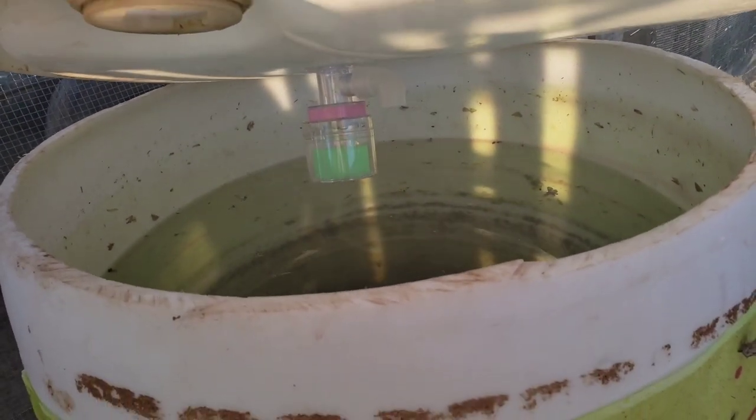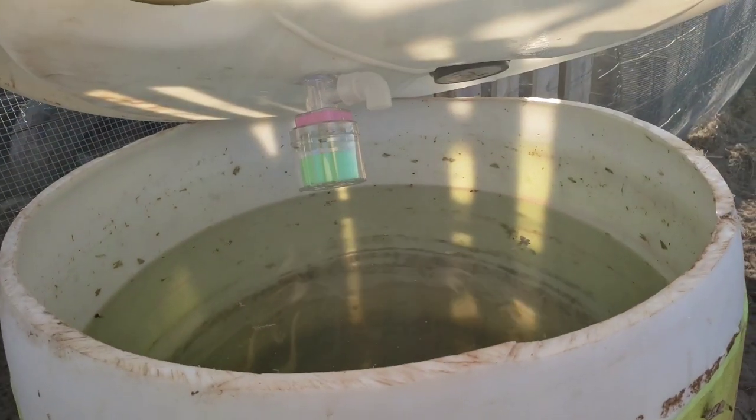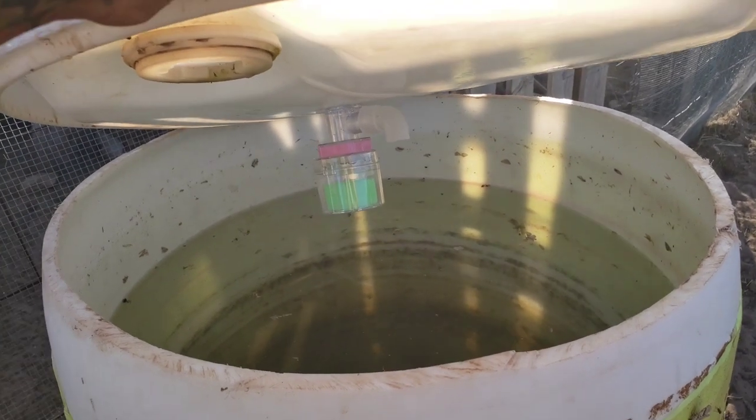The water level where it's at now will end up going up about four to six more inches and then stop before it overflows. The good thing about this is if I run out of water or something breaks down up the line, this will always be full. So if it breaks down, I'll still have about a week on my hands that I can fix the system before they run out of water.